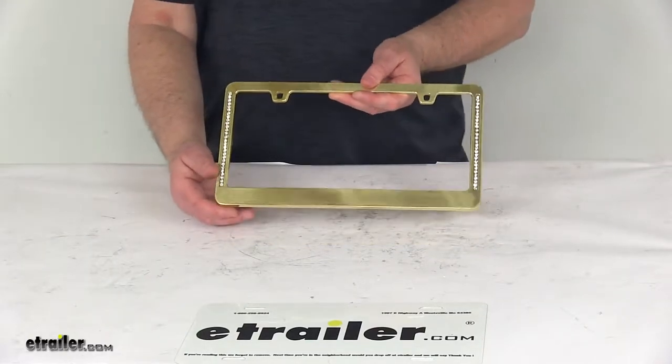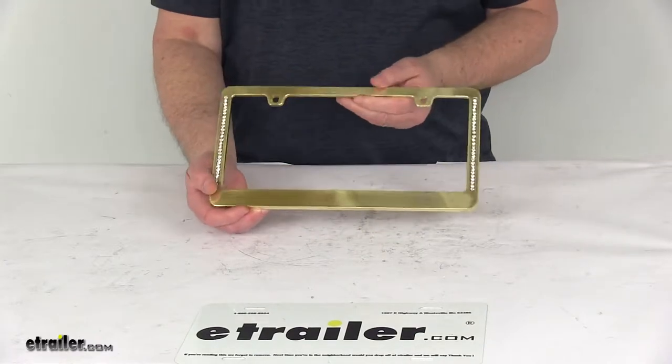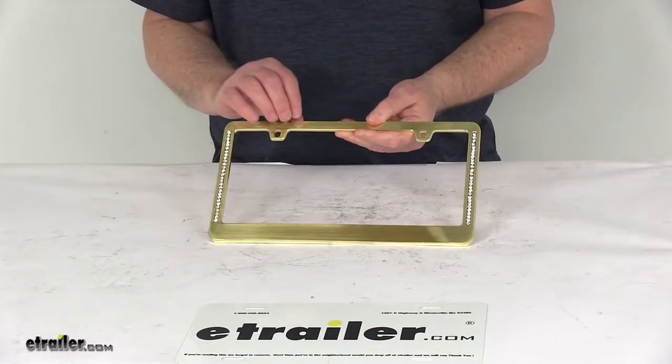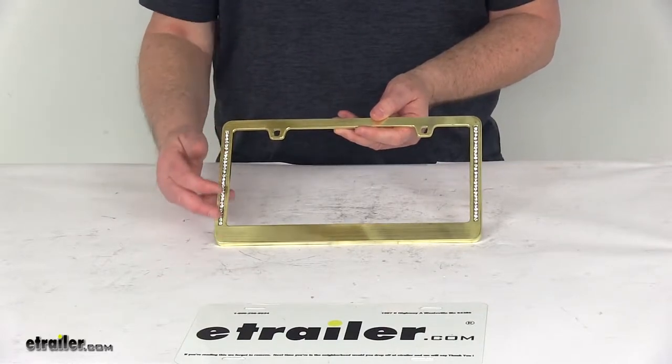Today we're going to take a look at the Neo Diamondness Gold License Plate Frame. This will add sleek, simplistic, shimmering style to your vehicle's license plate. It's finished in a nice brush gold and lined with clear, faceted crystals on either side.